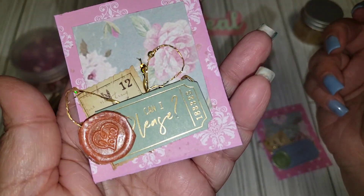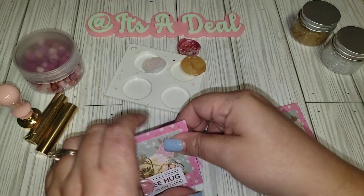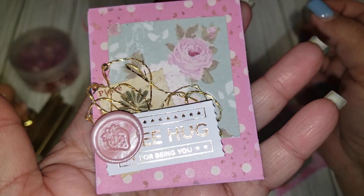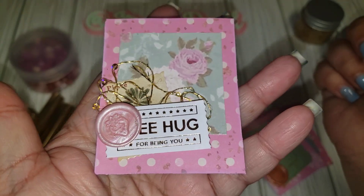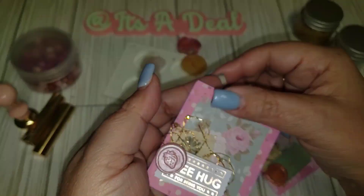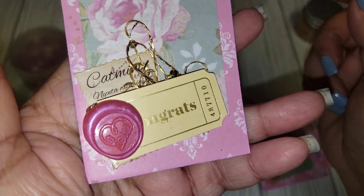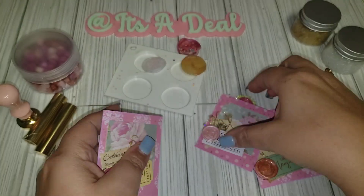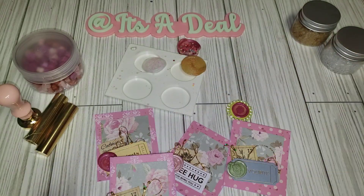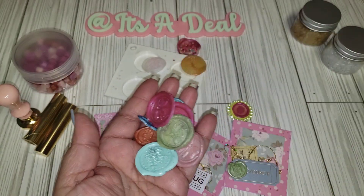Here's another one — I just thought it turned out super cute. I'm excited to show you guys what I made with the paper pad too, but look how cute the little seals are, they are just adorable. And here's the other one that says 'love.' Those are my embellishments.